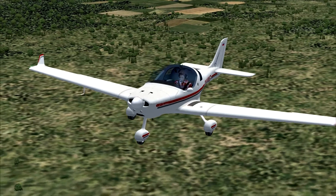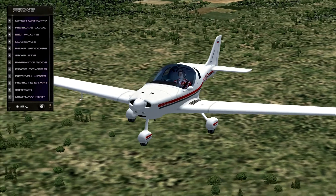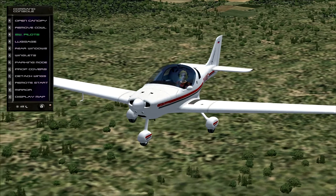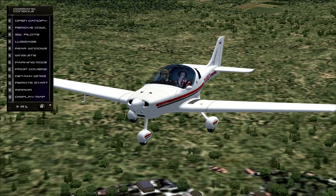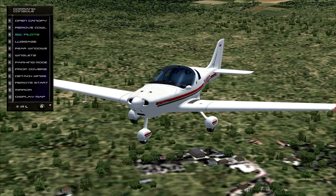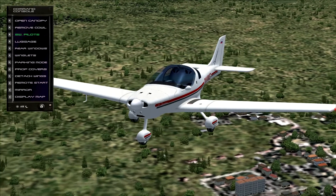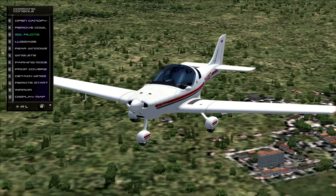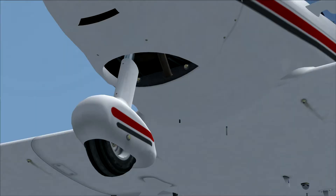We're now going to take a further look at the exterior model — it's very well modelled. Now let's take a look at the pilots. If you press Shift+4, a nice menu appears where we can select different pilots. We have a female pilot option. We can choose whether we want two persons on board, or even no pilots on board. For now we'll just let one pilot fly. Another detail is the vibrating engine compartment, which gives a little bit more realism.